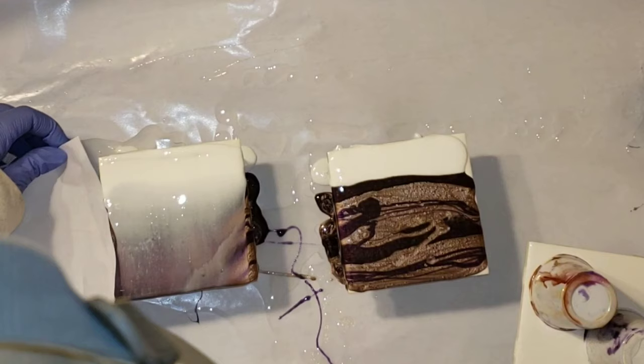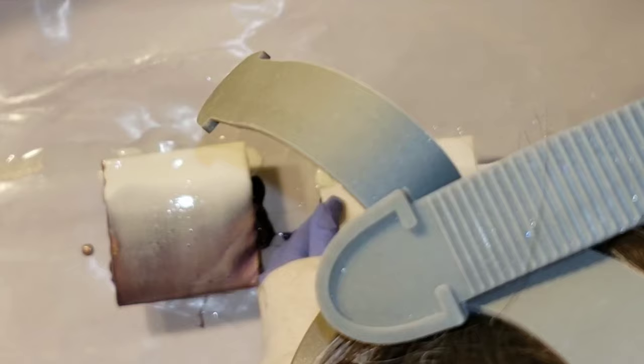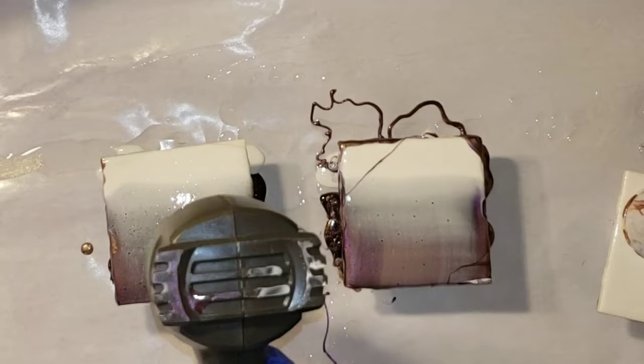I'm going to take the excess here and just add it to the side. Same thing on this one — just go nice and even and gentle. Try not to be too heavy-handed. I'm going to add the extra to the sides here. I didn't do anything special to the tiles to prep them. All I did was just clean them off with some isopropyl alcohol and that was it. Whenever I do experiments, I like to do it on these little tiles.